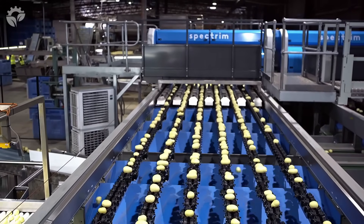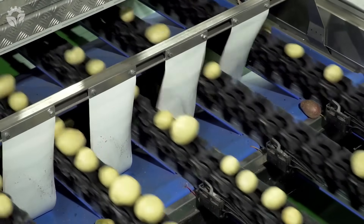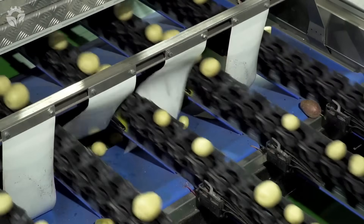Step 8: Once the potatoes have cured, it's time to process them. First, potatoes are washed, then graded and sorted, and any damaged potatoes are removed. Lastly, they are packaged into branded bags ready for sale.